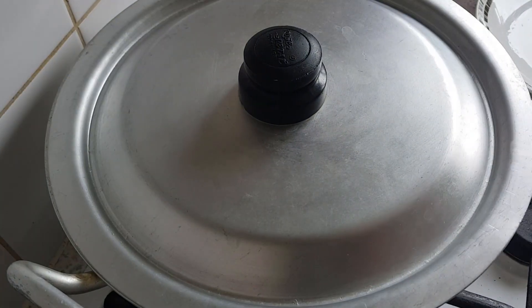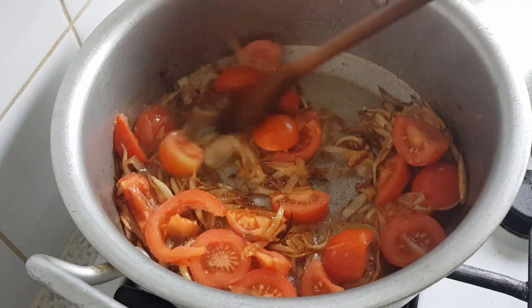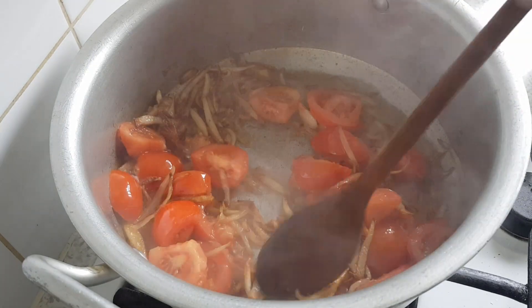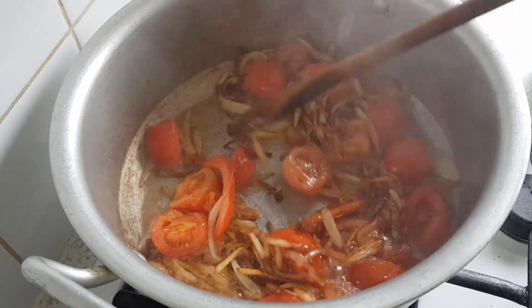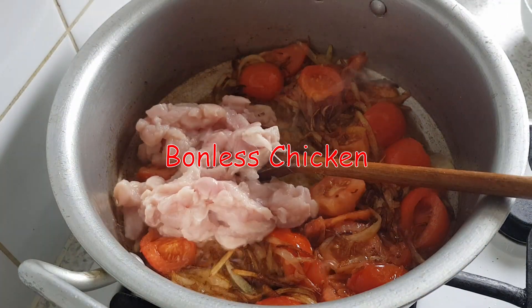Then the bread is ready for it. It's ready for the bread. I have the bread.